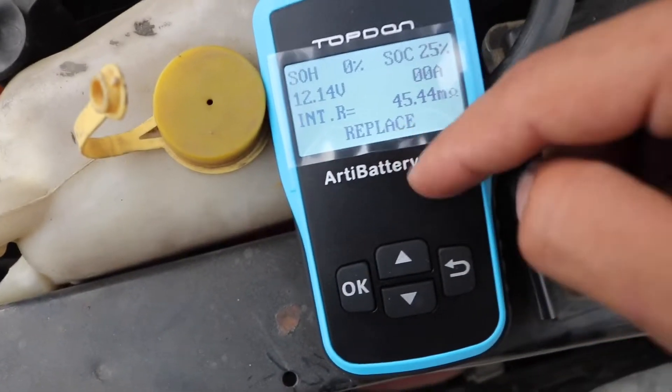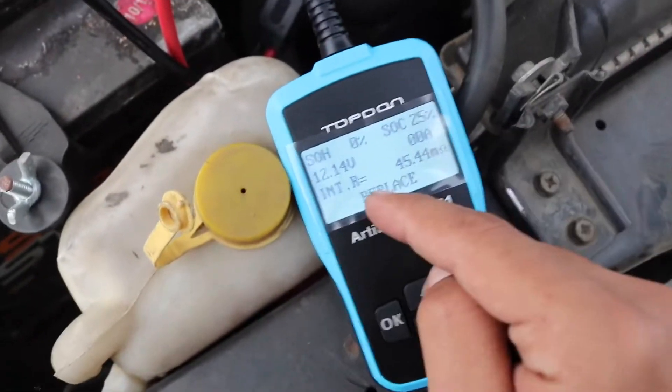Right off the bat I can already see it's telling me to replace the battery, meaning the battery is no good — which is what I expected, but now it's confirmed. I'll just show you guys how to do this right now.